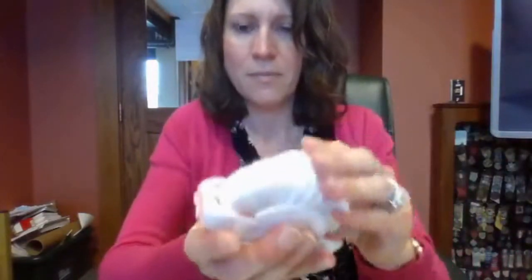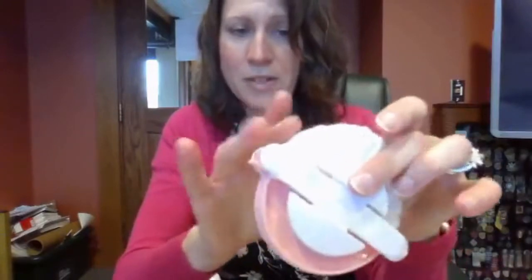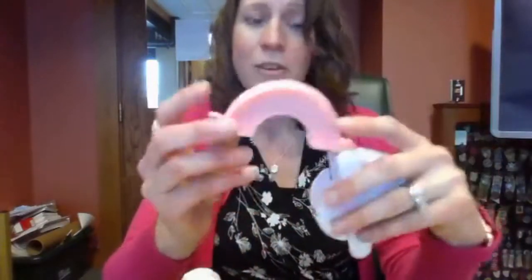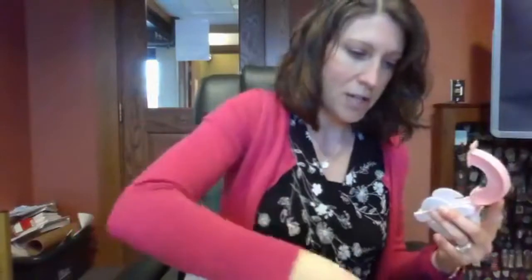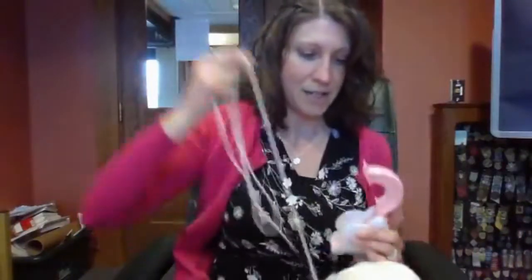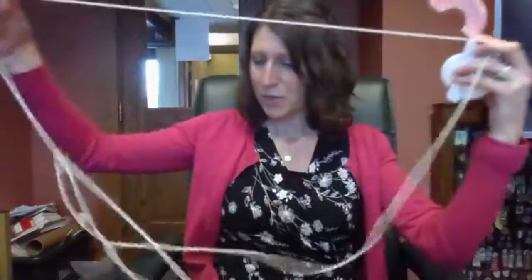You don't have to worry about those anymore — it's all closed and ready to go. Now you open your other side and you're going to do the exact same thing on that side. I think I gave some of you these really big ones and some a slightly smaller one. The slightly smaller one might be a little bit quicker to use, but these are so much fun.